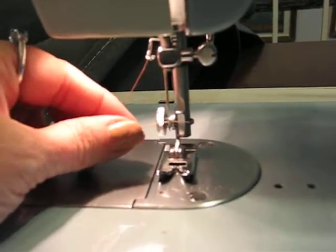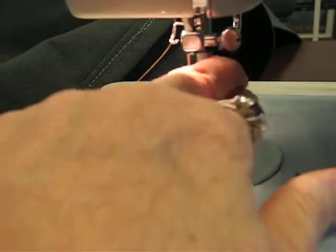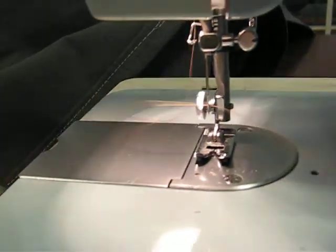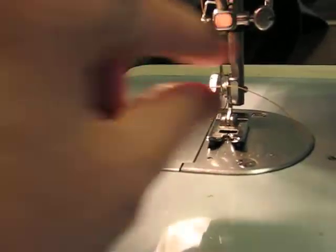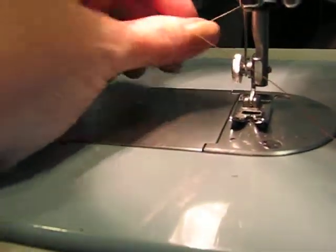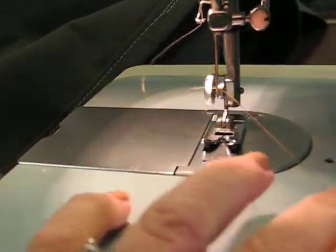You're threading the needle from the left to the right. Gently pull that thread tight. Try not to catch anything when you're threading the needle. You want the thread to stay straight across.